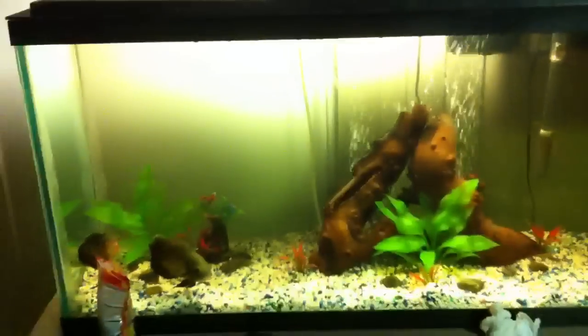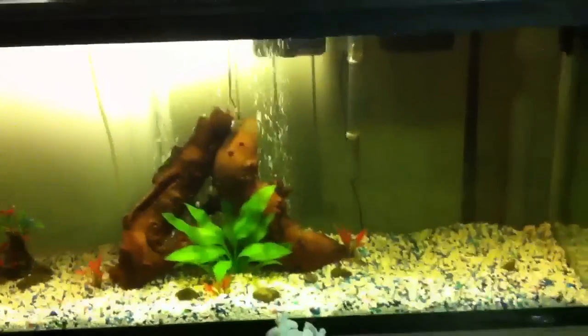I have my Millennium 3000 filter here. My custom made 10 gallon aquarium hood. I'm using fluorescent bulbs. My thermometer — I think it's like 68 degrees. I have my algae scrapers on there. My driftwood.